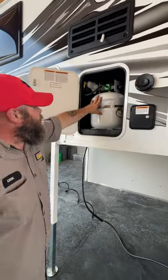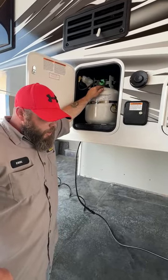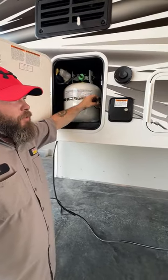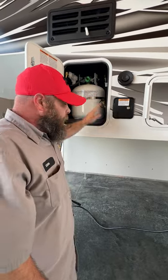Inside here is where our 20-pound propane tank is located. It has been filled, minus what we used to test the system with. They do give you the option to get an outside barbecue grill — it has a quick connect fitting on here to where you can hook that up.